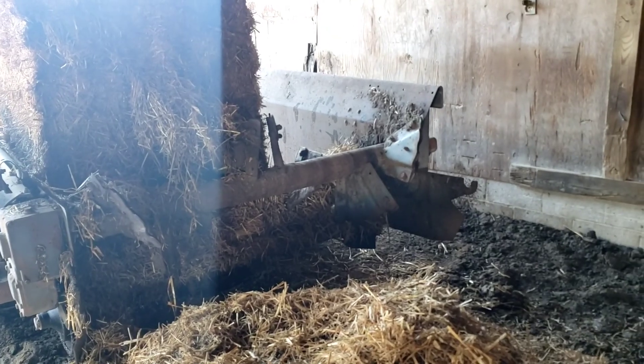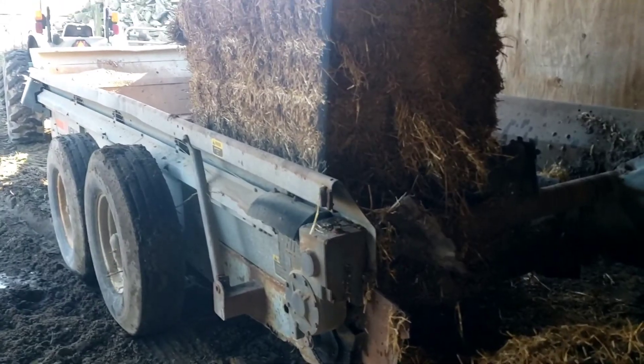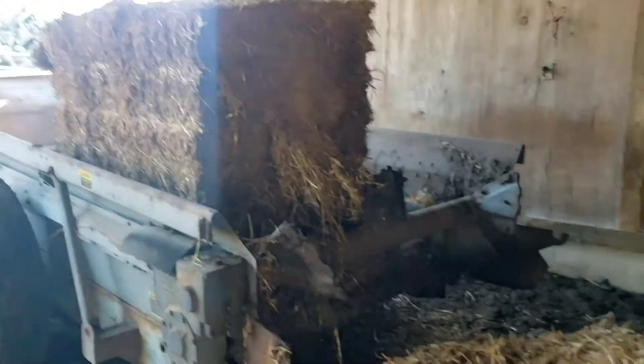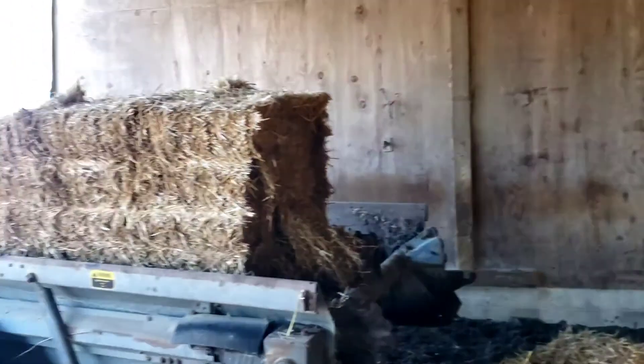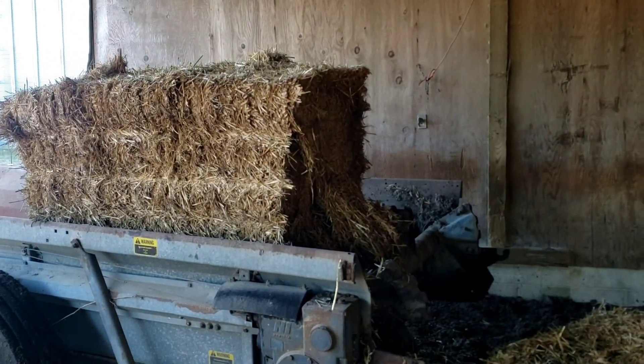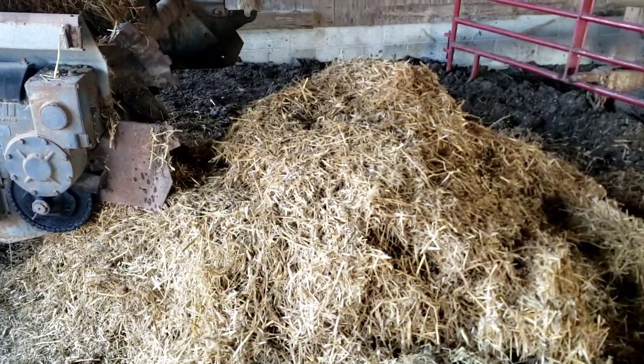Went ahead and cut all the strings off and greased everything - all the tracks and the tire hubs - and went over it. I was going to try to get a video of it going and I might try a little bit later, but it is putting out a lot of straw. I just ran back and shut the PTO off, and as you can see it does a really good job of chopping it up and making it really fluffy.